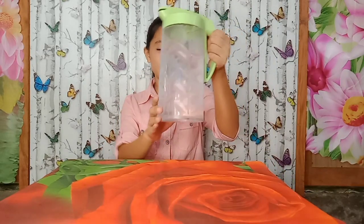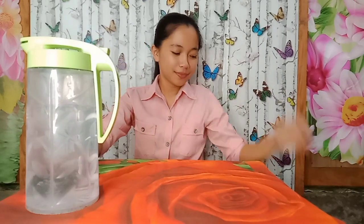So let's find out. First, the materials you need are: water, a glass, a thick sheet of paper, and a bowl.